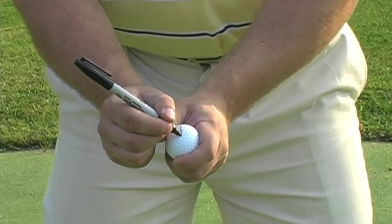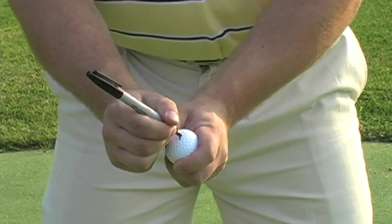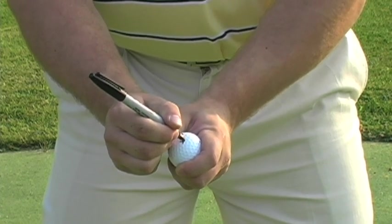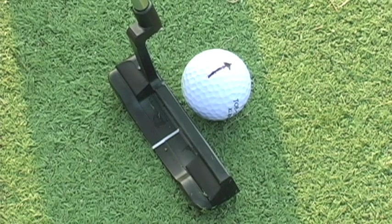The most important factor to putting well is following your instincts. Make a commitment to your putts. Once we pick a line and speed, do not be indecisive. One thing I do that helps me stay aggressive on the putting green is to draw not just a line, but an arrow. I place this arrow on my line, then make a commitment to speed. Once this has happened, there is no turning back. Trust your instincts.